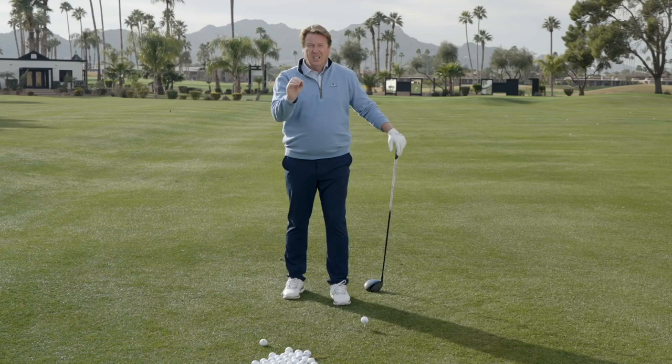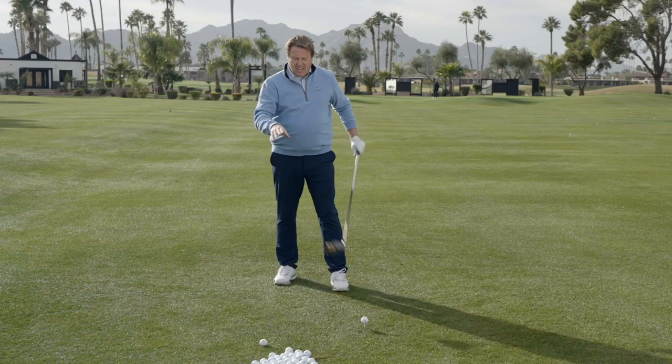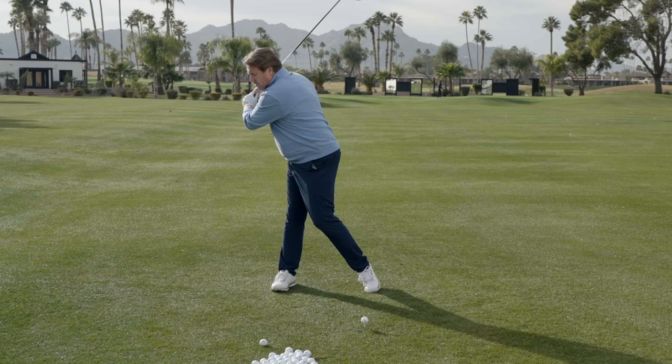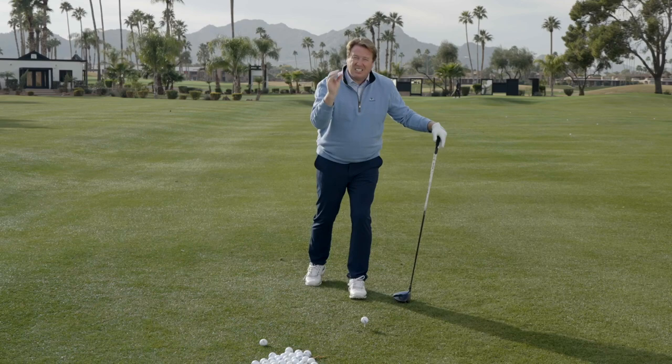We're not trying to make it happen in your backswing. We're not trying to make it happen all the way through. We're trying to make it happen in that little inch at impact where the golf ball meets your club face. It doesn't take a lot of movement. We're gonna focus on from here to here into the ball and how we can maximize that speed right there to hit it further.